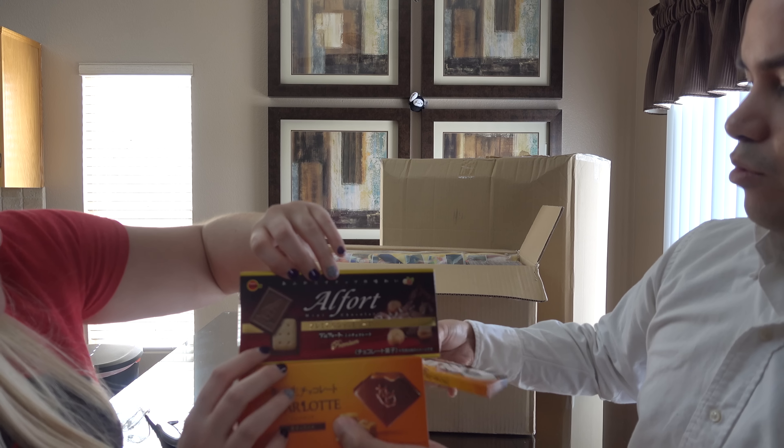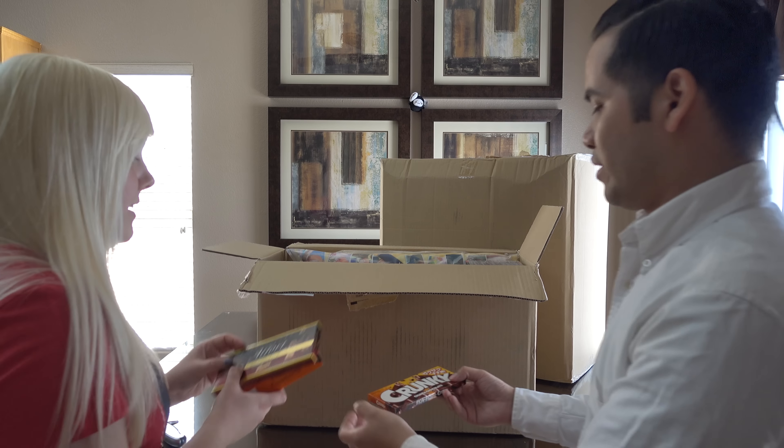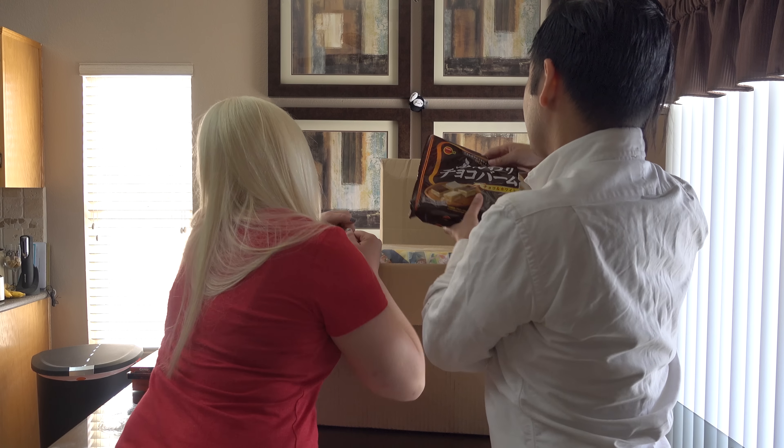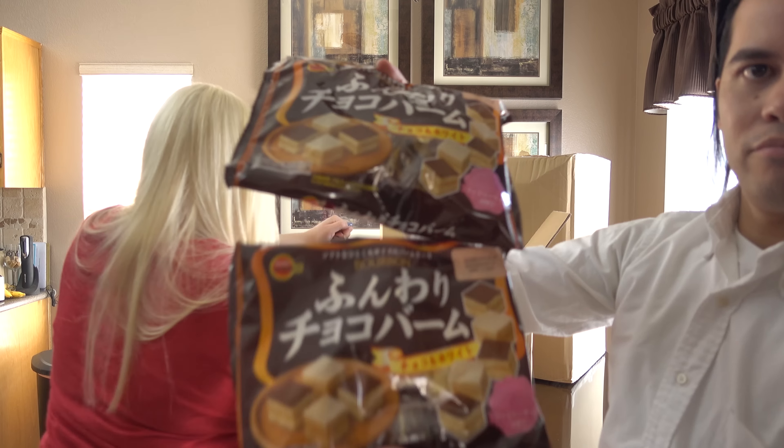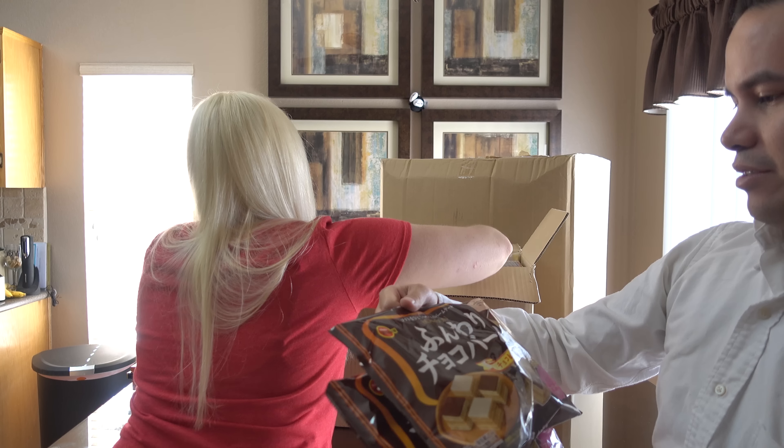Bunch of packing slips — we don't need that. Alright, where do we start? Let's pull this out.